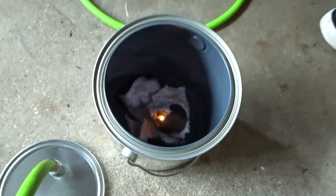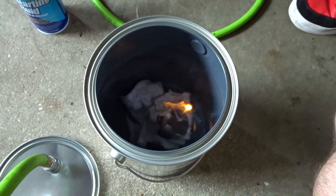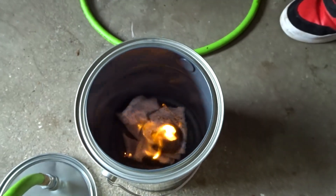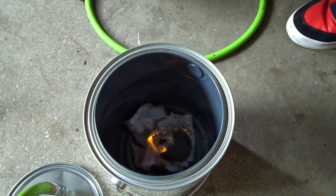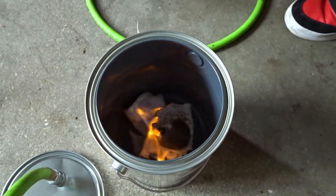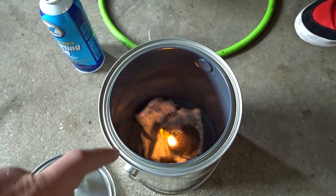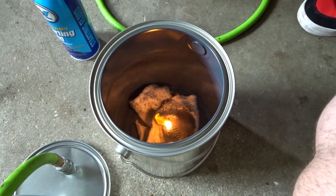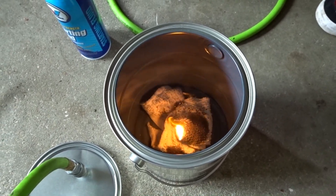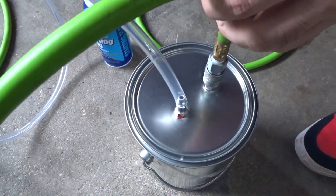There's some smoke! But the fire is short-lived — the oil takes a lot of heat to burn. We just got to get the cloth on fire, which I think it's starting right there.